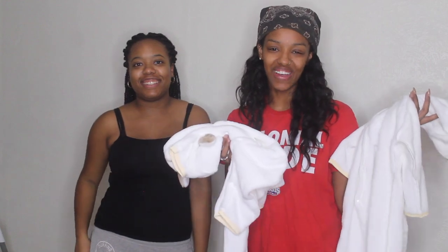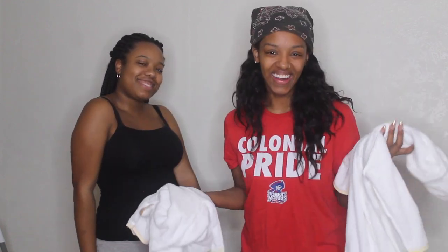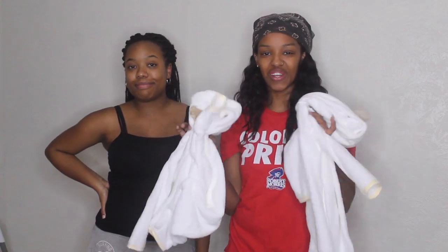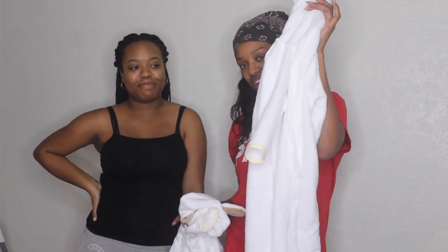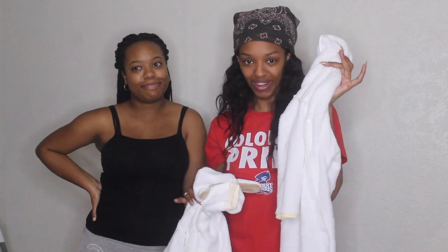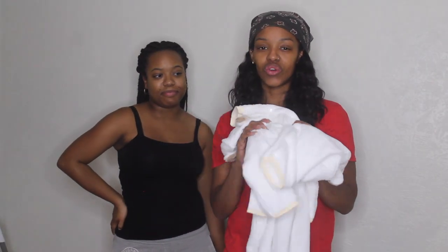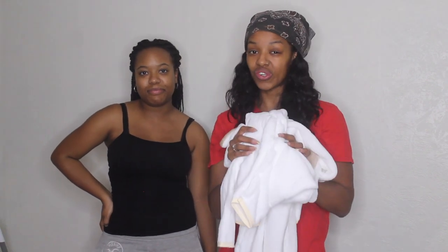Hey guys, welcome back to my channel. I'm here with my favorite person ever, Erin. So we're doing the Game of Thrones — we're gonna attempt to make some dragons. We have some good ideas here. Lily's outfit is slightly too small, but we're gonna make it work. We got them all in the same cream color here. We're just going to dye them first, so that's the first course of action, and then we're going to do the rest. Let's just jump into that.